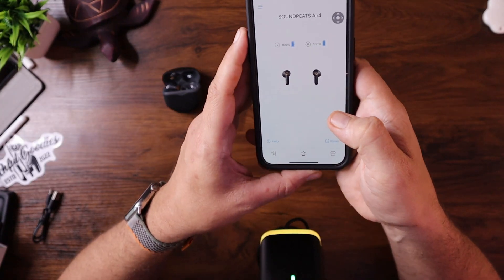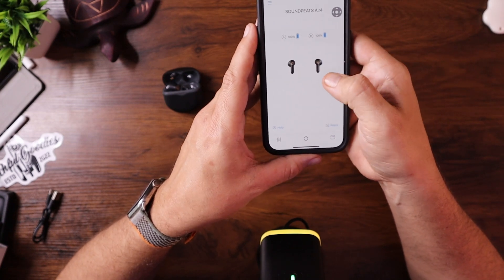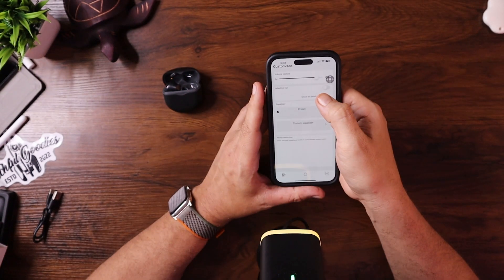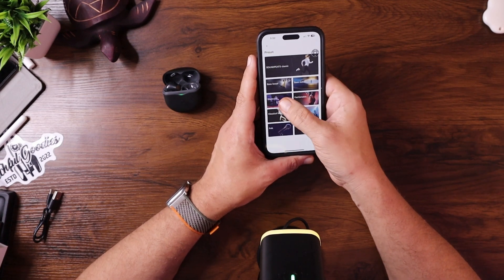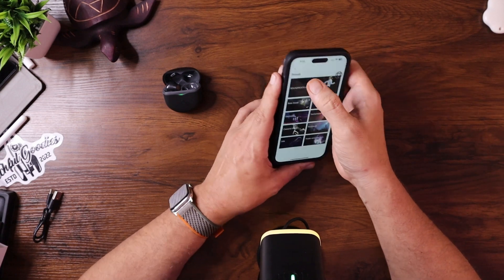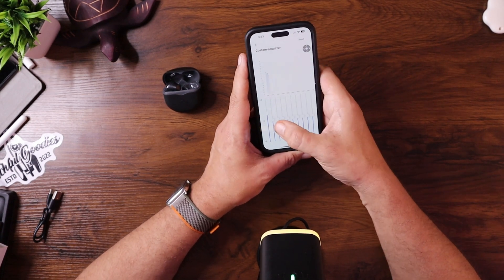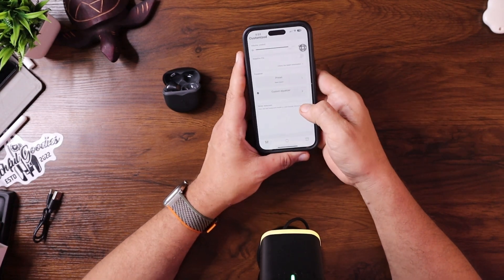I'm downloading the SoundPeats app. Now in the app — the SoundPeats Air 4 app — it shows the battery level for both earbuds individually, which is nice. On the bottom we have home and volume control. They have an adaptive EQ where I can pick different presets: bass boost, bass reduction, fashion, electronic, classic music. I'll go ahead and select bass boost. There's also a custom equalizer where I can pull up the frequency bands and adjust them manually. I've never had that with any earbuds before — that's pretty awesome.